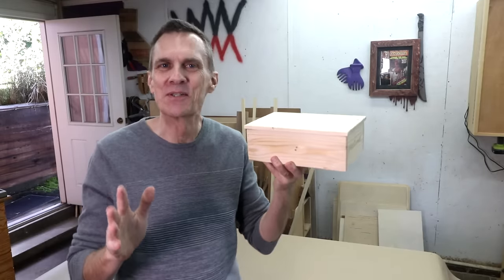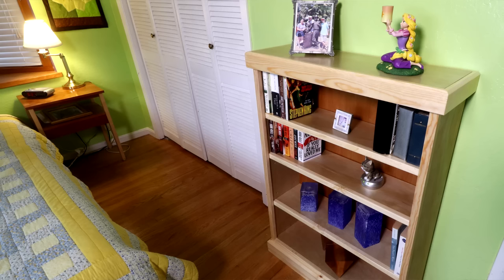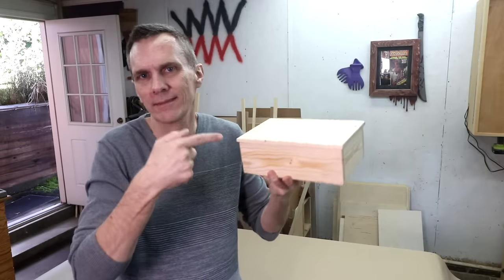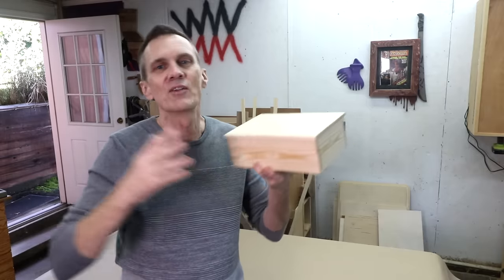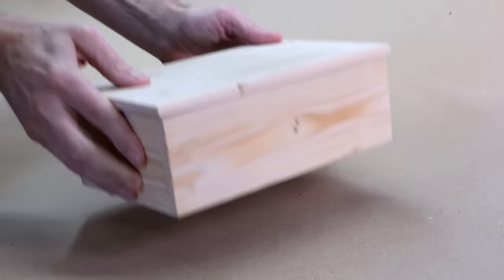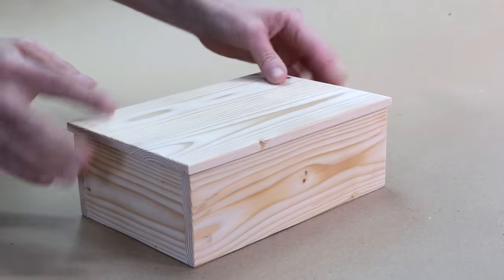Just about everything you could build starts with knowing how to make a basic box. Whether you're making cabinets or drawers or bookcases, desks, beds, they're all just variations on the humble box. This is a great first project if you're just getting into woodworking. There are lots of ways to make boxes with all different kinds of joinery, but in this video I'll show you the simple rabbet joint method I use almost every time.